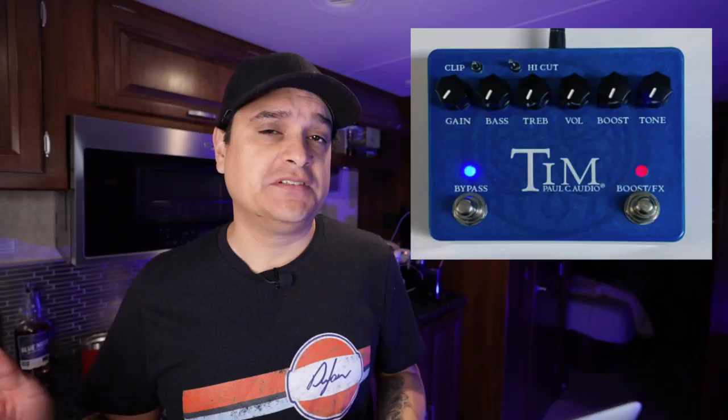I'm sure you've heard of the legendary Tim and Timmy pedals. Paul Cochran has just announced the v3 version of the Tim pedal, adding some features to it, making it more versatile with more speaker types, changing up some things, making it a little bit more adjustable. I'll leave a link to this in the description below.